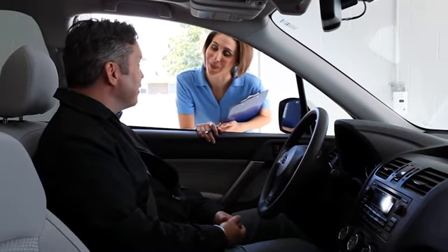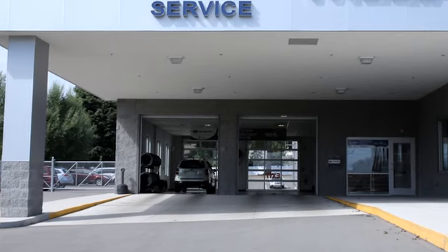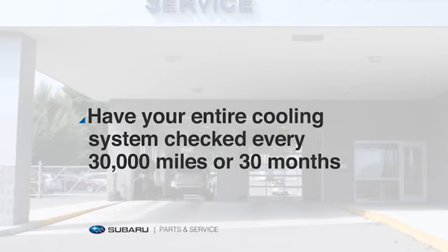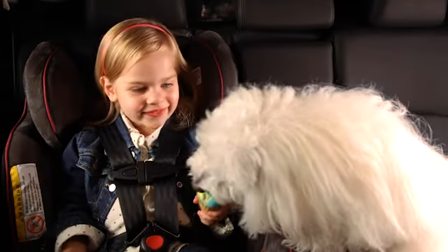If your coolant requires frequent fill-ups or your engine overheats, see your Subaru retailer — you may have a leak or a cooling system issue. Have your entire cooling system checked every 30,000 miles or 30 months. Be sure to pay attention to avoid a surprise.